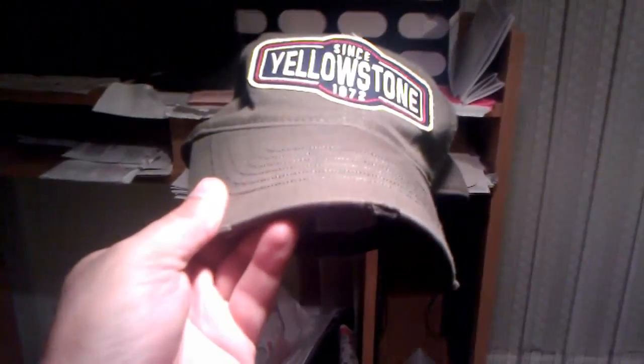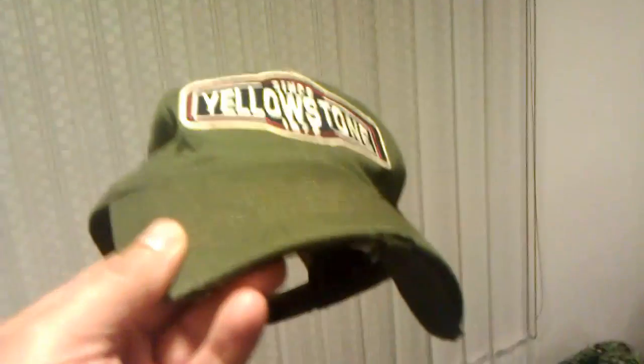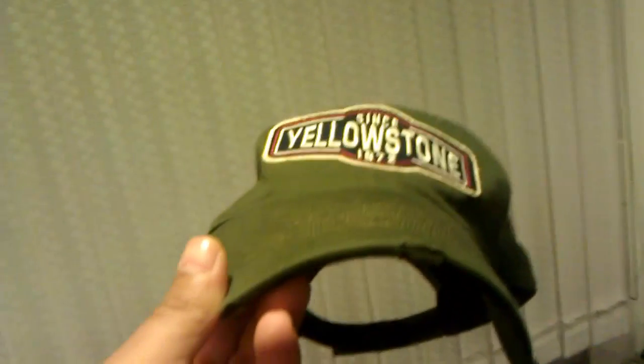Now watch as I turn my green hat brown. There's my brown hat. There's my green hat. And again, my brown hat. Now I'll do it slowly. Brown hat, green hat.